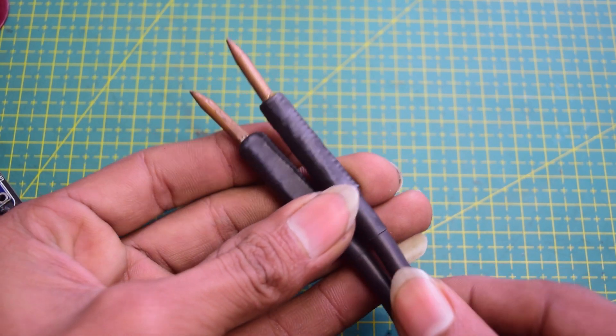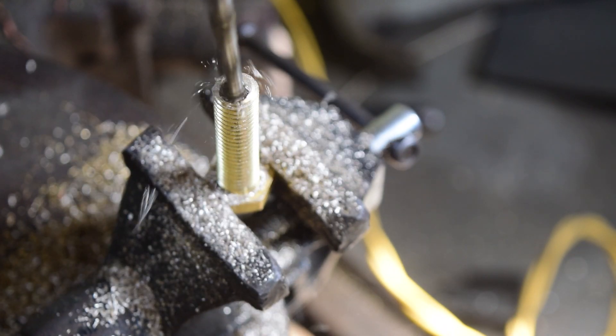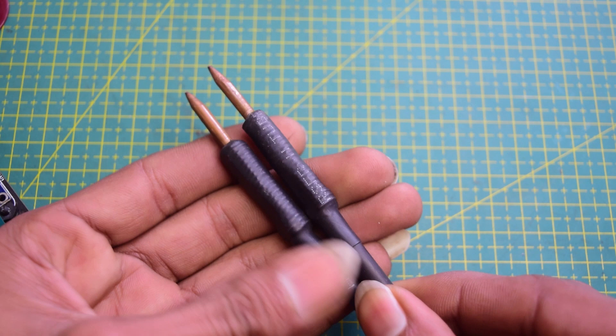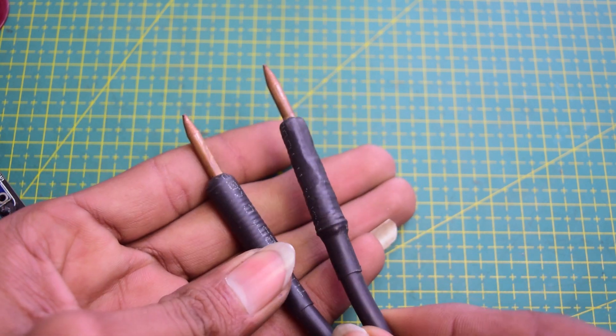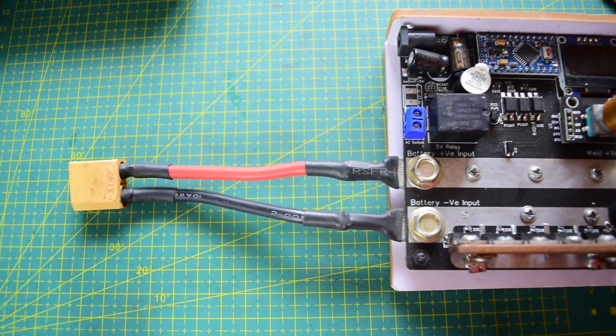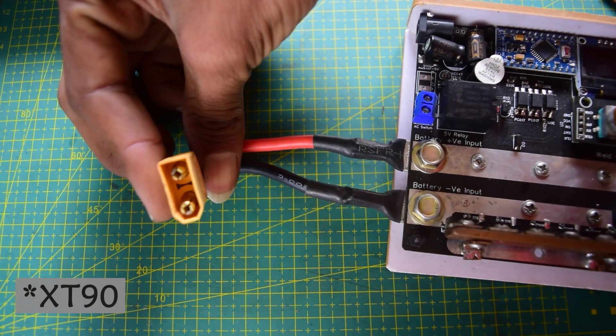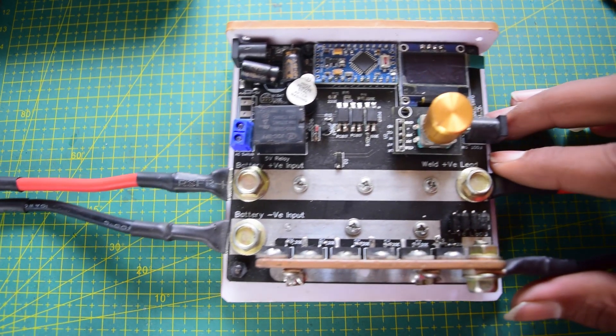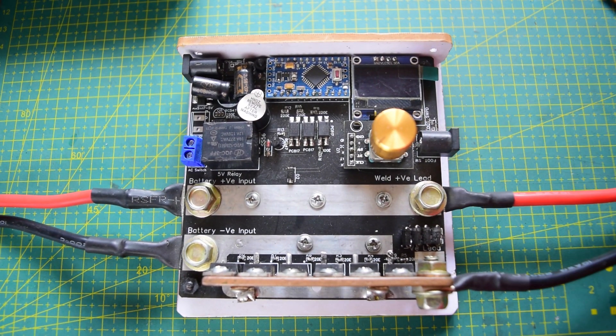Finally, to make the welding electrodes, I drilled into brass bolts and used copper wire as the consumable electrode on one side and flexible silicone wire on the other side, then wrapped it all with heat shrink tube. I also added an XT60 connector on the battery end. Here is the final product — let's see this in action.